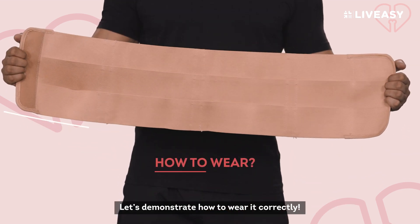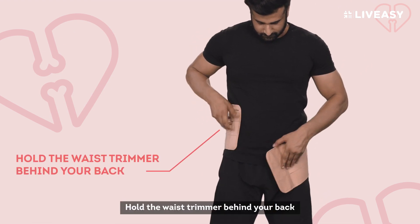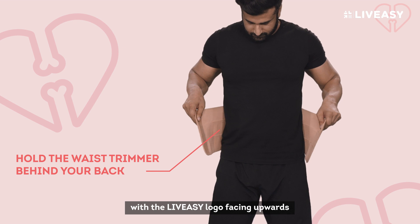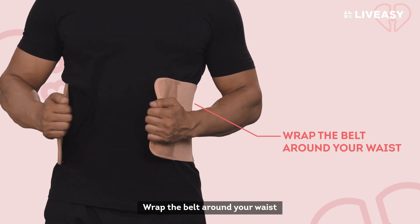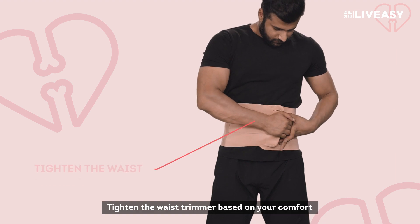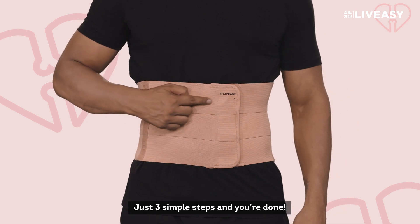Let's demonstrate how to wear it correctly. Step 1: Hold the waist trimmer behind your back with the LiveEasy logo facing upwards. Step 2: Wrap the belt around your waist. Step 3: Tighten the waist trimmer based on your comfort. Just 3 simple steps and you're done.